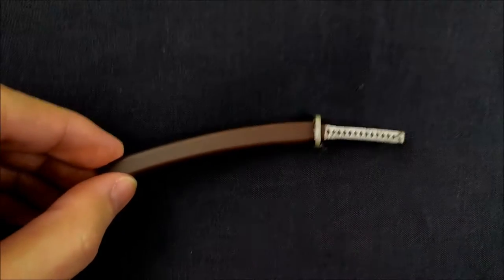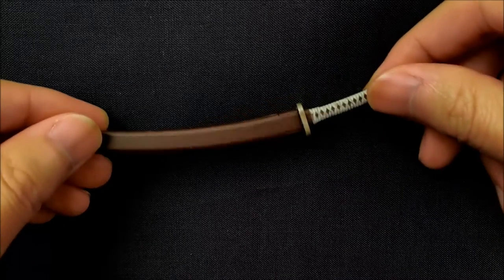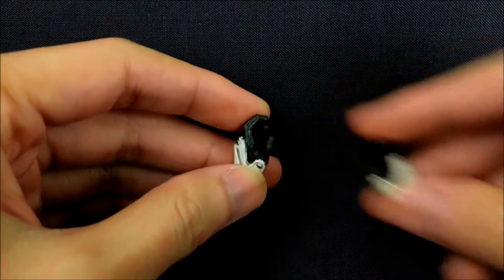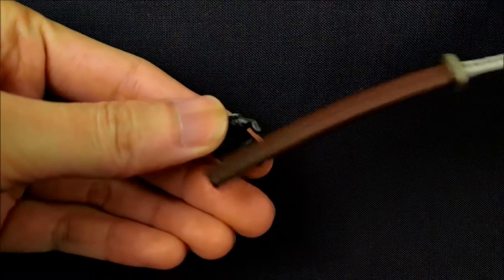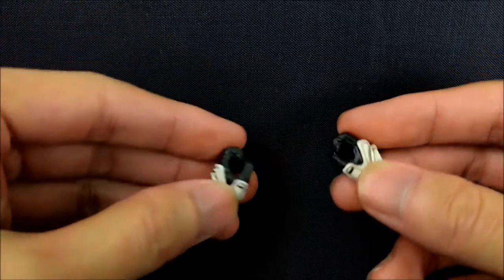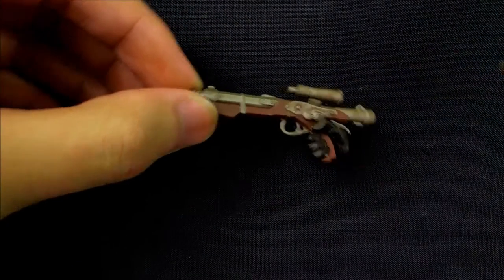He also comes with this sword and scabbard, which you can just remove. He also comes with some relaxed gripping hands, and I believe this one is to hold the scabbard. He comes with trigger fingers for the blaster of course, and these other gripping hands — this one is for the katana. What I really like about the trigger finger is that it holds the blaster pretty well.